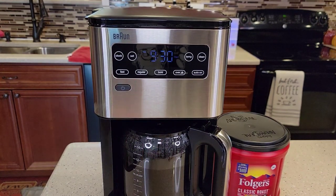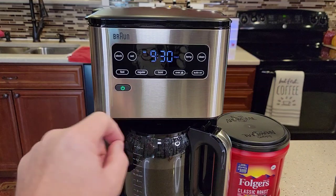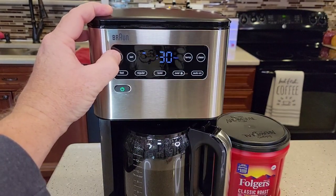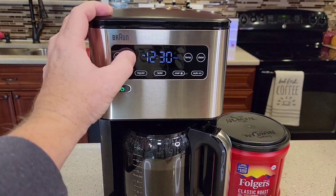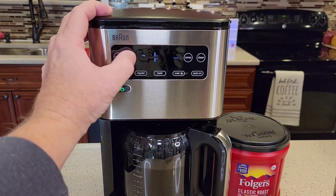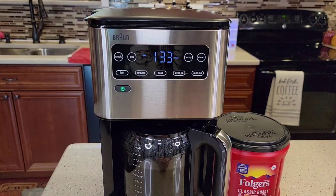Let's talk about some of the features. To set the clock, first turn the unit on and hold the clock button until the first digit starts flashing. Use the set button to change the time — it does have AM and PM. Hit the clock button again to do the minutes. When you get the time set, hit clock one more time; it stops flashing and memorizes it.